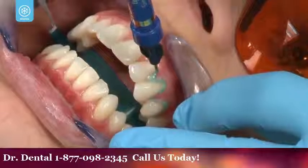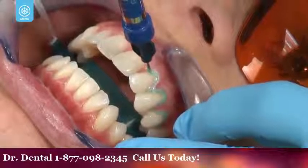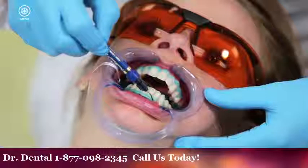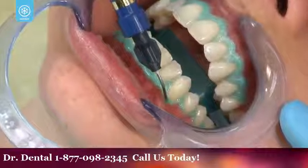A resin barrier will then be placed around your gum line. This will help ensure that once placed, the whitening gel will only come in contact with your teeth and not your gums.